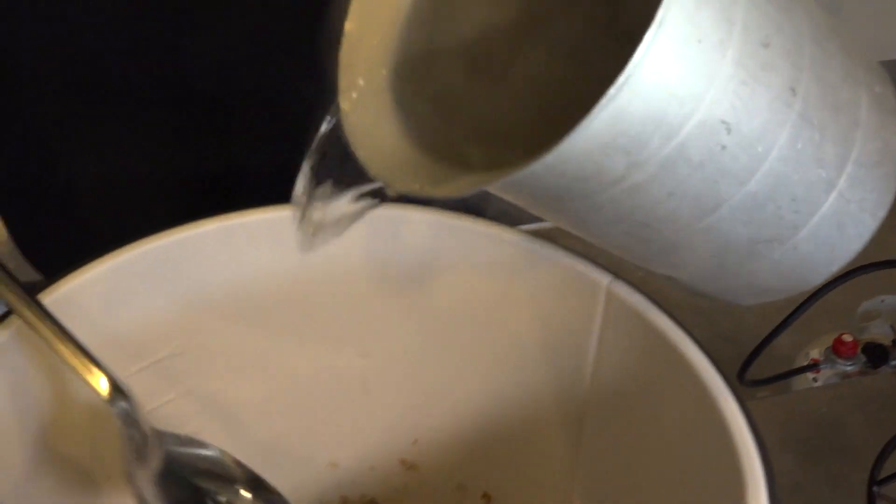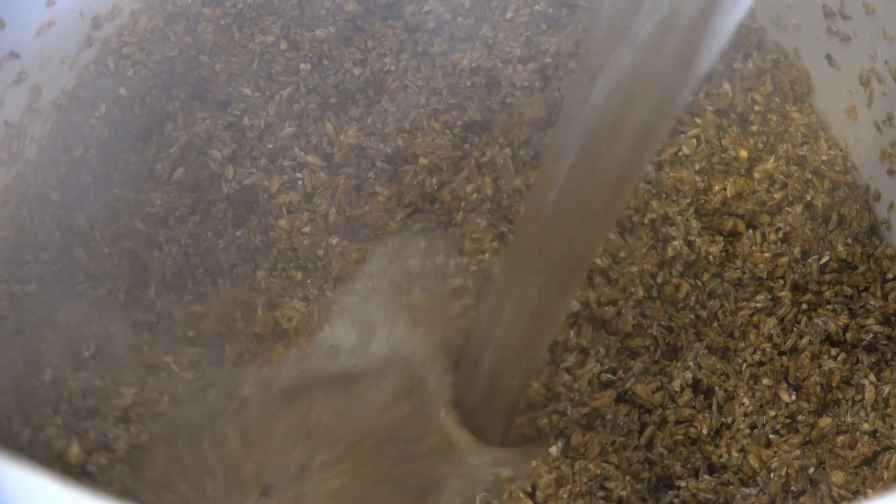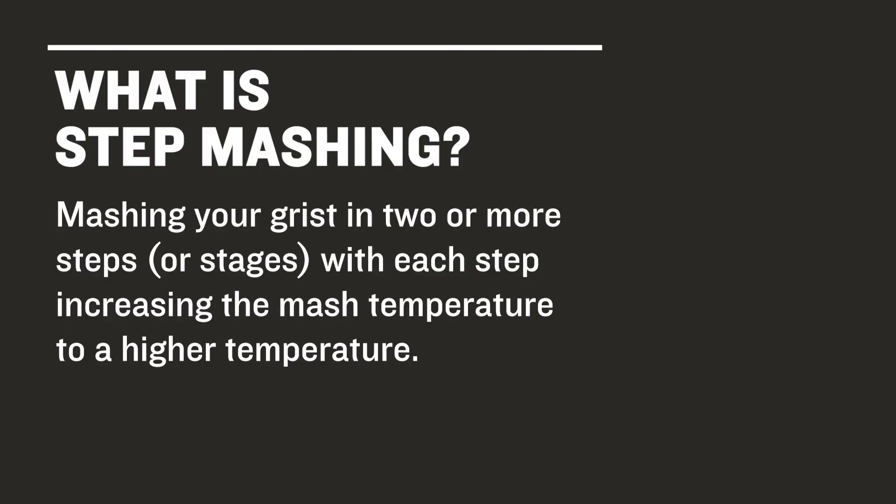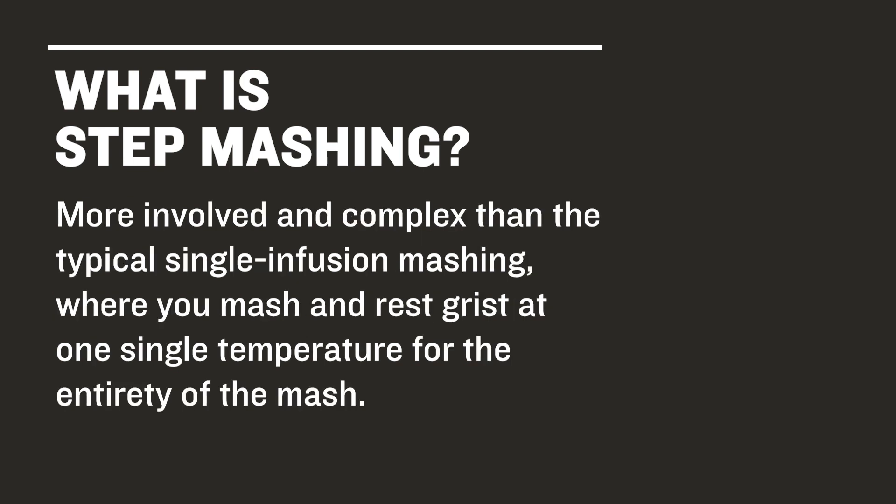Here, we'll be taking a very simple approach to the technique. Our goal is to provide you with the basic knowledge and tools to perform step mashing for beer styles that might call for it. Step mashing is exactly what it sounds like: mashing your grist in two or more steps, or stages, with each step increasing the mash temperature to a higher temp. It is a bit more involved and complex than the more typical single infusion mashing, where you would mash and rest your grist at one single temperature for the entirety of the mash.